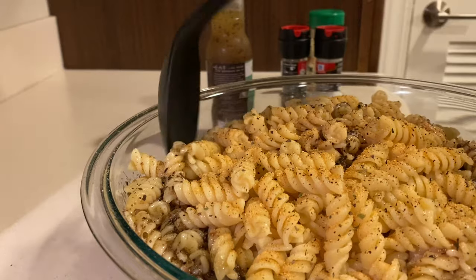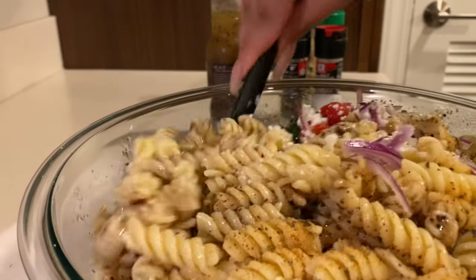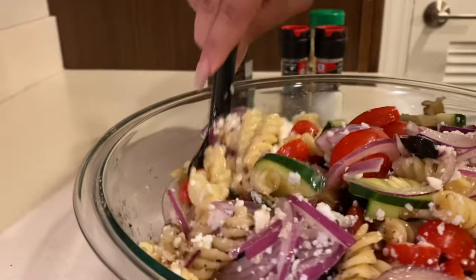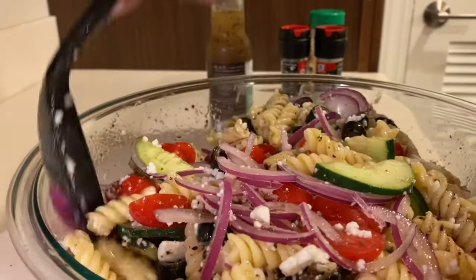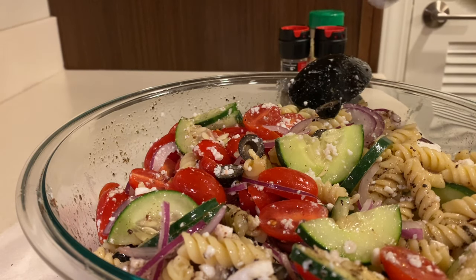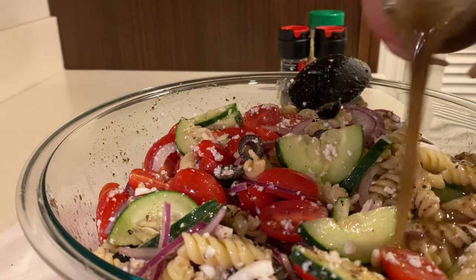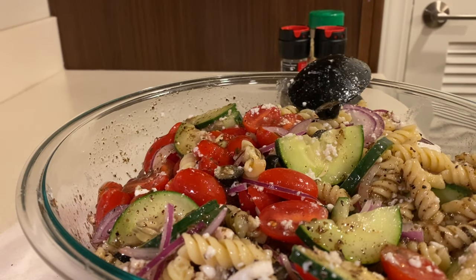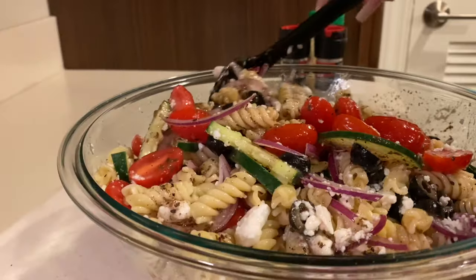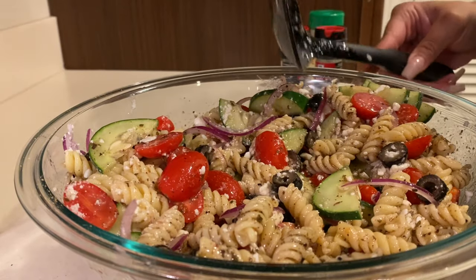Before adding in the second bottle, I'm just going to give this a nice good toss. It honestly could have used a little bit more, but nothing's worse than a dry pasta salad — let's be real. I'd say about like half the bottle's good, so one and a half bottles will go a long way. And if you ever want to make yourself a mini one during the week, it'll be even better. Even if it's just you or your spouse, this will literally last you an entire week.